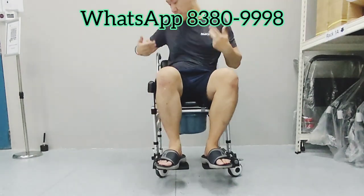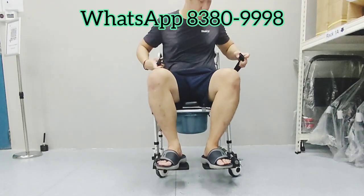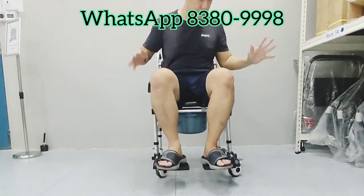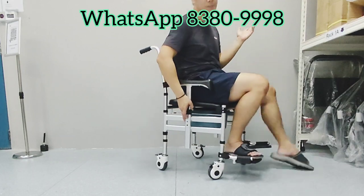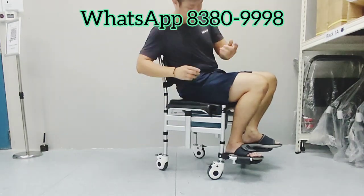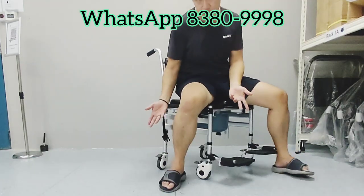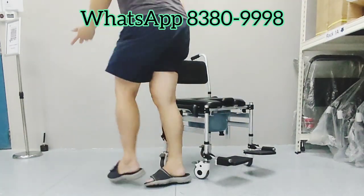This one can just go up the ramp without any effort — it's really effortless. And it comes with a safety belt as well, adjustable. In any event, if the user needs to exit from the toilet, just pull down the handle for easy transportation.